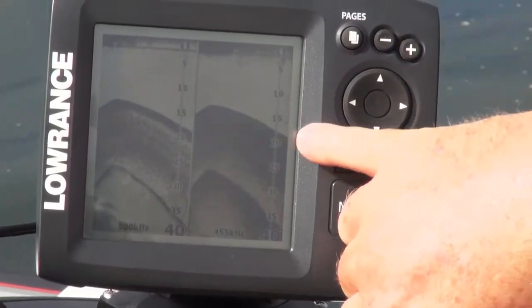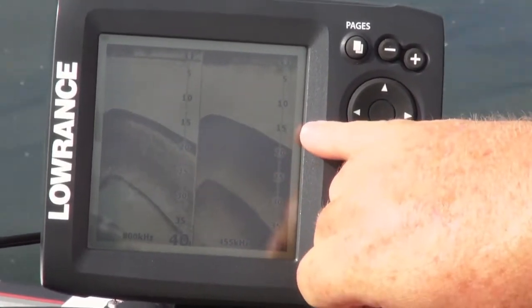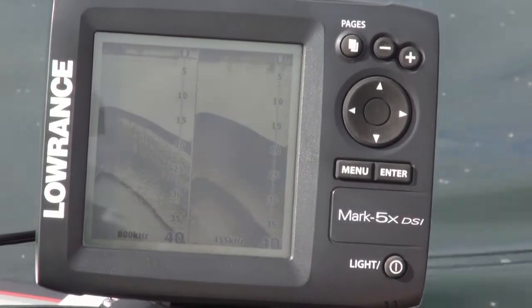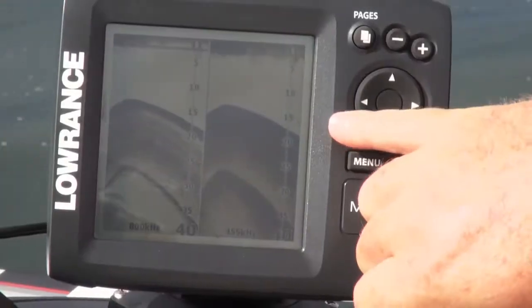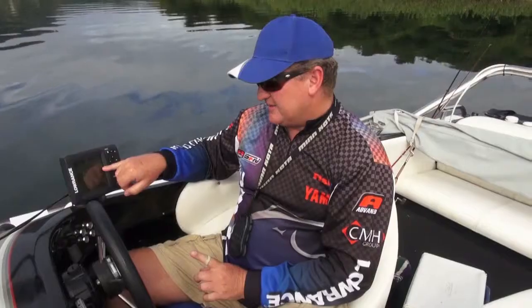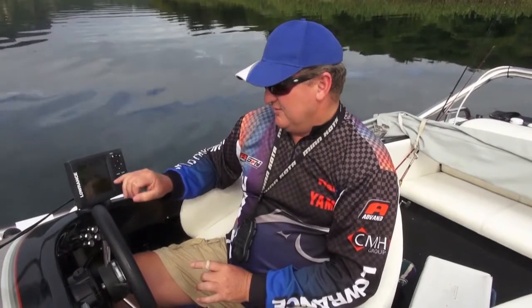It's important to remember that tiny little dot just passing there — that is what a one-kilogram fish is going to look like. So downscan imaging will find fish and show you fish, but it's not represented by that nice big arch like your cone-shaped sound wave.